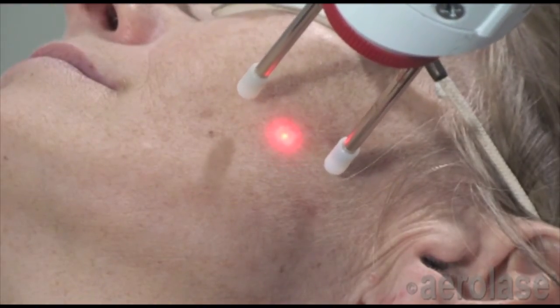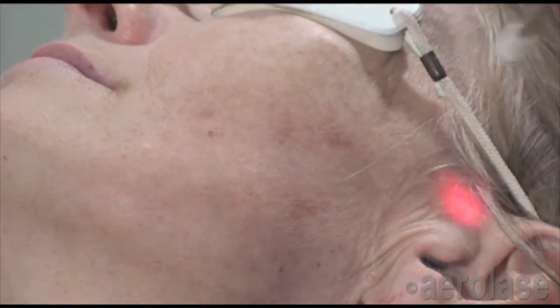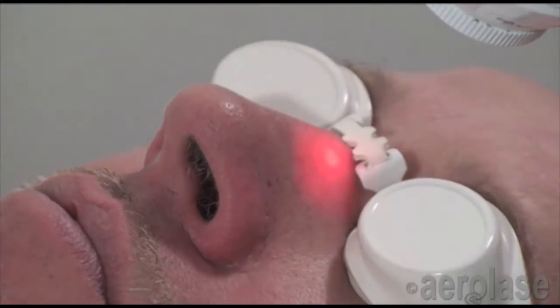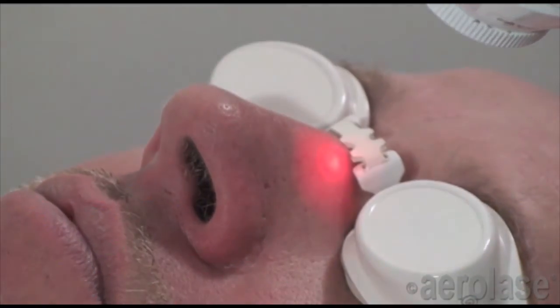Such pigmented spots are a common aesthetic concern, and may appear in various areas of the face or on the hands. Removal will typically require either one or two treatments with the LightPod Neo.